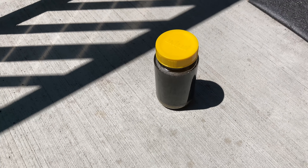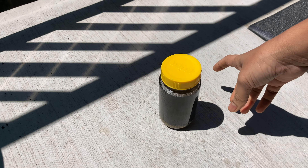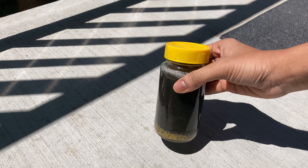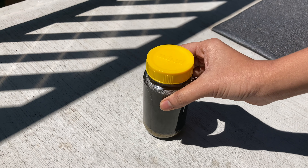I am adding cilantro and soaking it for 5-6 days. I am adding it and bringing it in for 10 days.